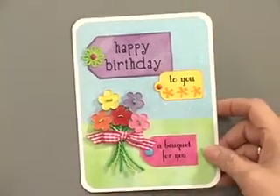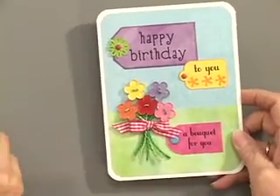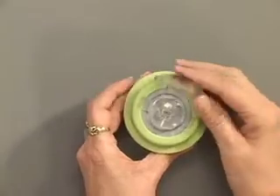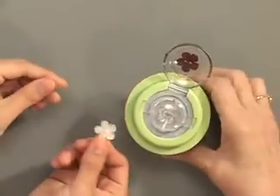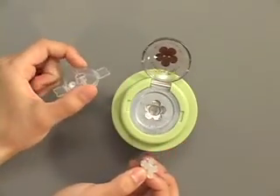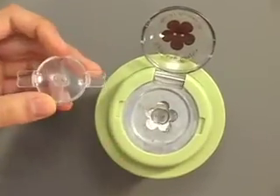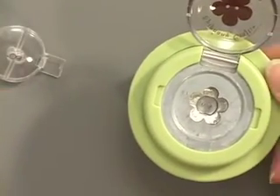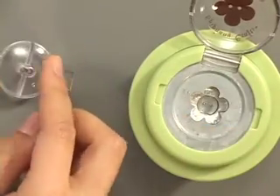We're going to make a flower button. Here is the Studio — it just opens up like so. Here's the flower button. This is the plastic insert, and this is important to remember, because it has the holes that fit into the button. And if you don't use the insert, it's not going to work. So then you place the insert right on top when you're ready to punch.